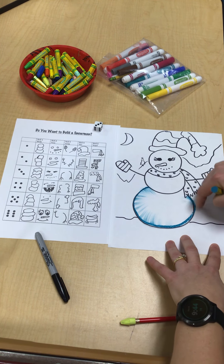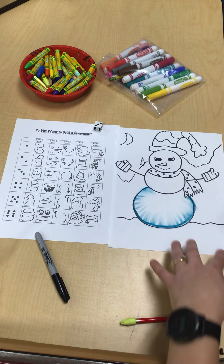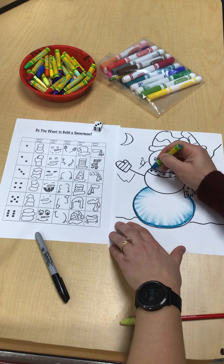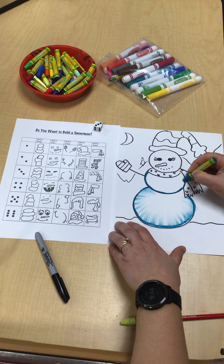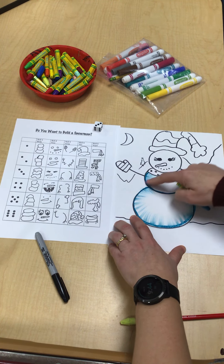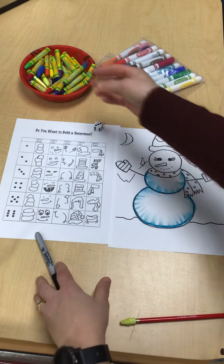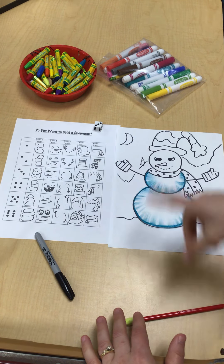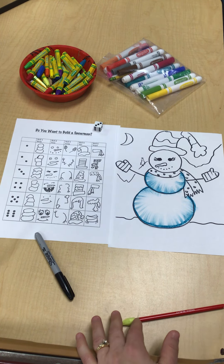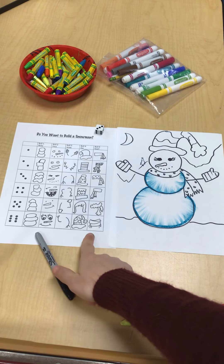You guys will take these home today. So you'll be taking your roll-a-snowman. And if you get your other snowman done today, I think I'm going to give them to your second grade teachers and put them up in the hallway — I have to think about that. But I know for sure you're going to take this one home. You can use oil pastels, or if you want to use markers — I know some kids don't like to get their hands messy — the markers are at the basket on your table. I hope you guys have fun playing 'Do You Want to Build a Snowman?'